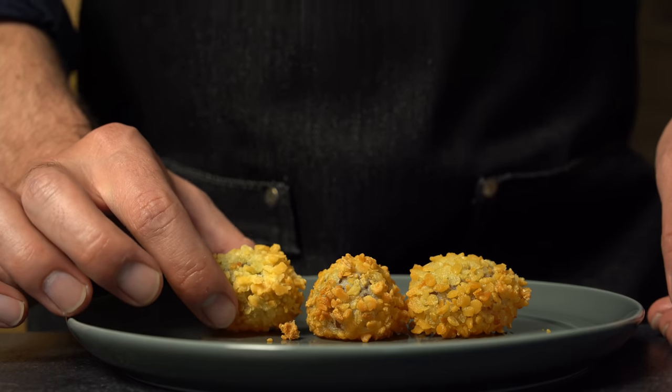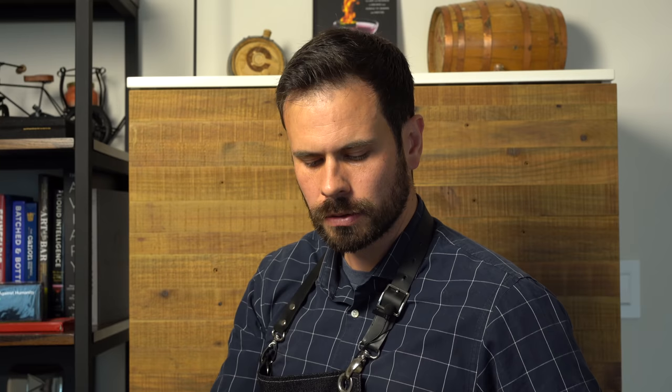Brace yourself for some loud mouth sounds. It explodes out. The panko on the back end is nice. Whoa. I feel like I want it to be cold though — it's a little weird that it's warm.